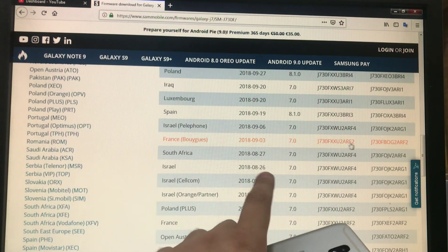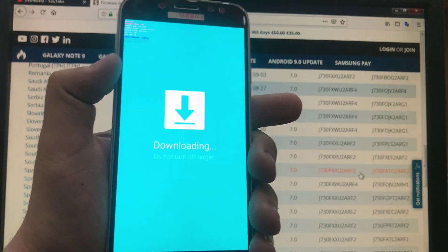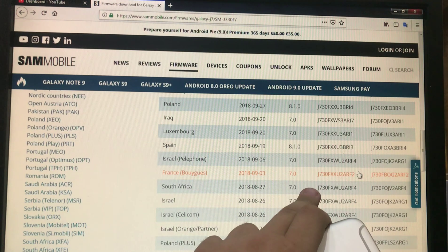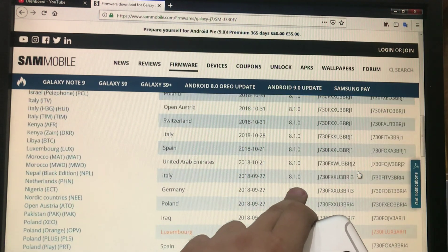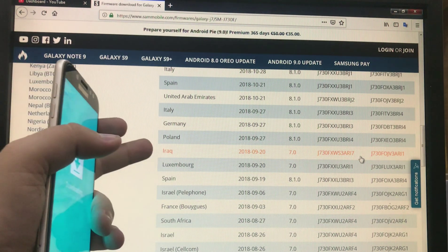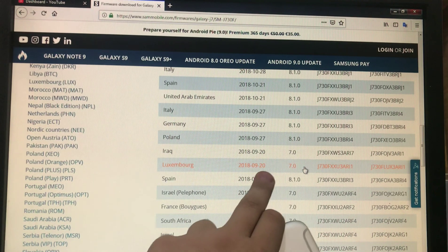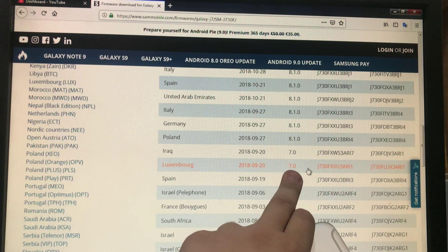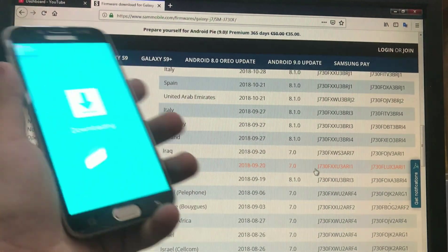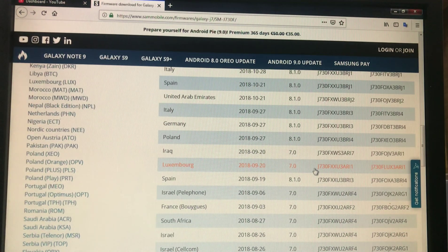We need an Android 7 firmware that has the exact same binary number so we can flash it. As you can see, the Luxembourg version has Android 7.0 and binary 3, so we're going to download this. I will put links in the description box so you can do it.